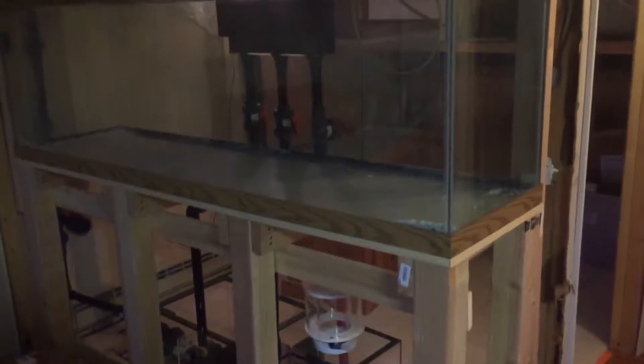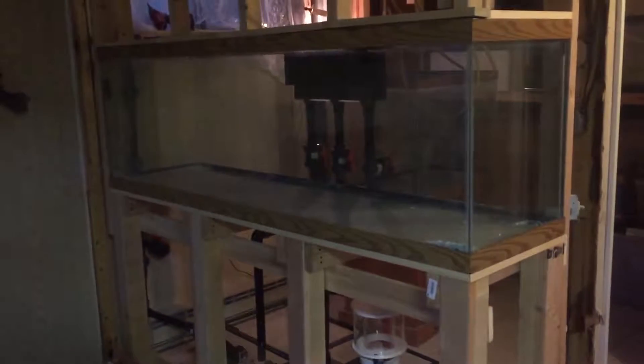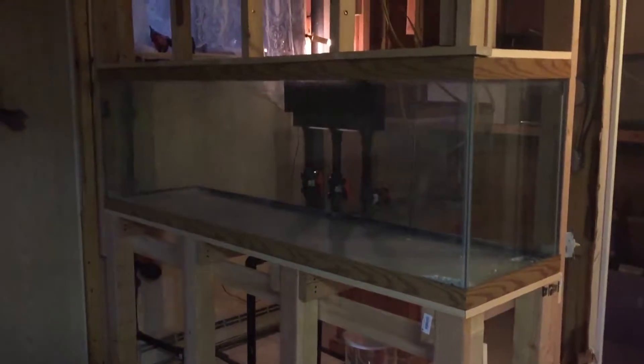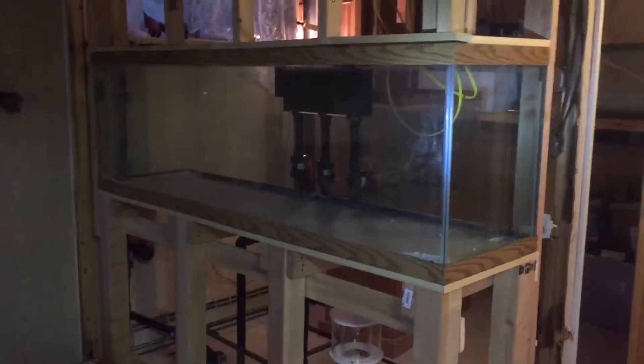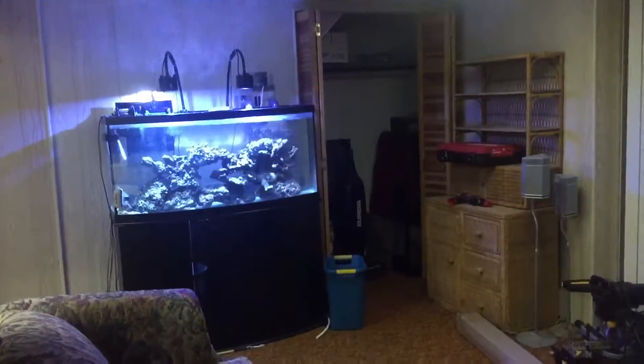I just got done pretty much dry fitting everything. There's no water that's going to be put in this for the next couple days — it'll be tomorrow morning before I go back to Home Depot and get some cement. Unlike the other couple videos, I have a flashlight this time around because the lighting's fine on this side of the room, but over in the corner I've just got a little lamp. So anyway, let's check this out.